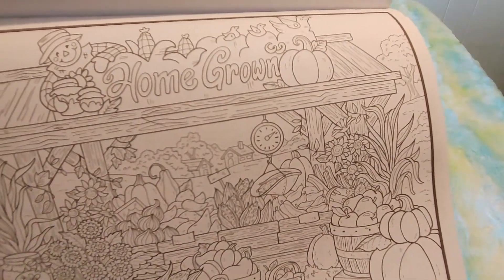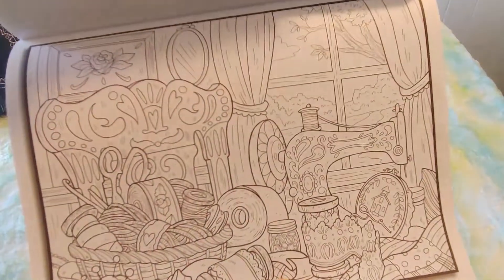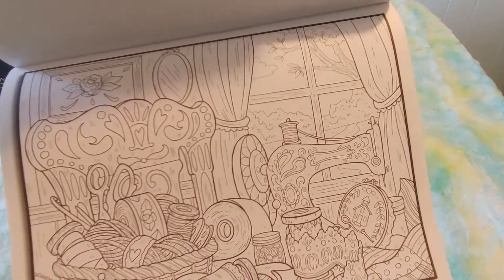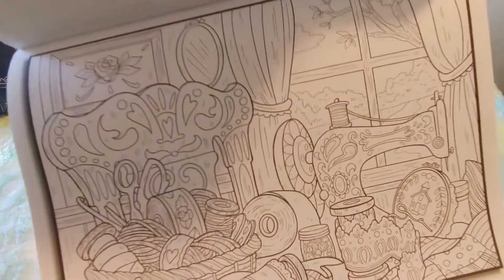So this is homegrown — that's really nice. An old-fashioned sewing machine and some yarn and threads and embroidery — I love it. And the old-fashioned chair back, and the mirror and the window. That's really cool.